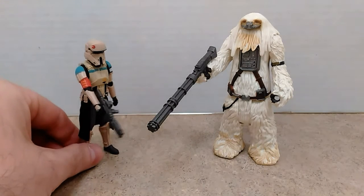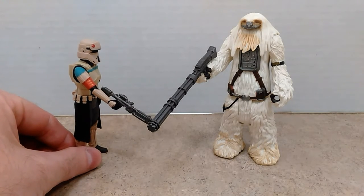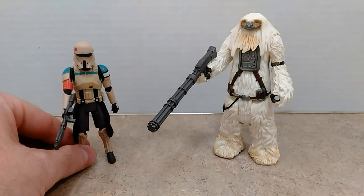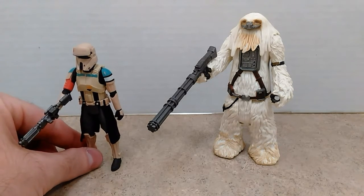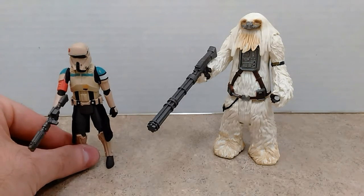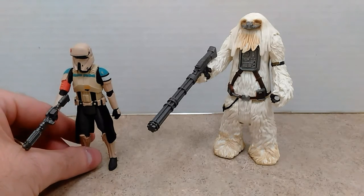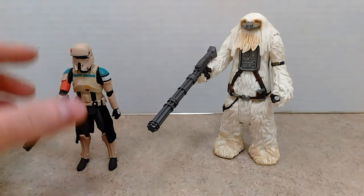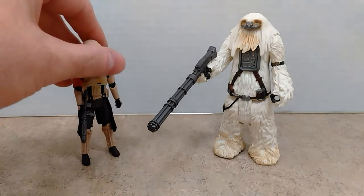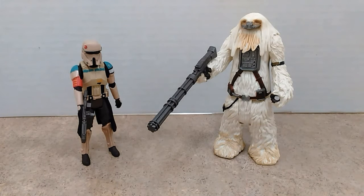I'm uncertain what type of blaster rifle he's using — it looks like a variant on the E-11 with a different barrel configuration, a holographic sight, and a collapsible stock. These figures are five points of articulation but they are very nicely done, with great paint applications. I've been told there is supposed to be a Walmart-exclusive 3.75-inch Black Series figure of the Scarif Stormtrooper as well.